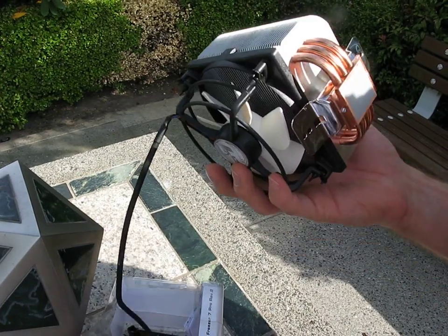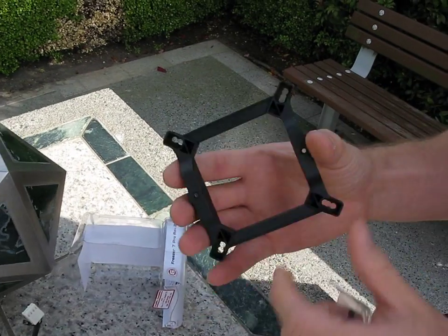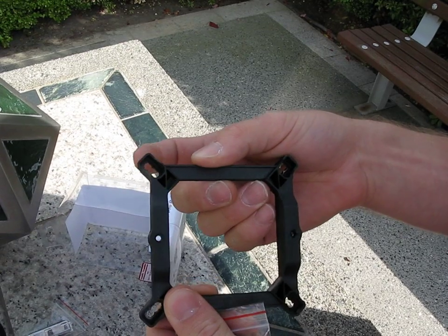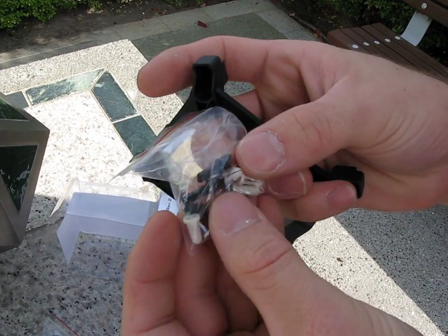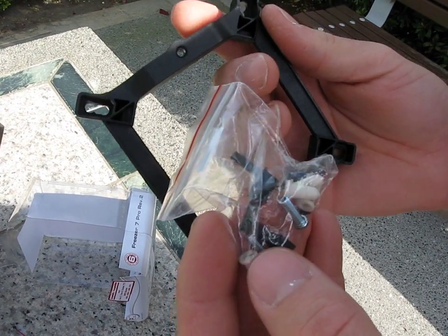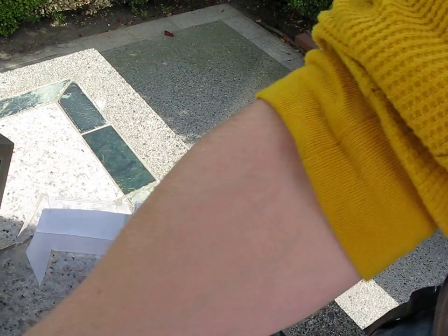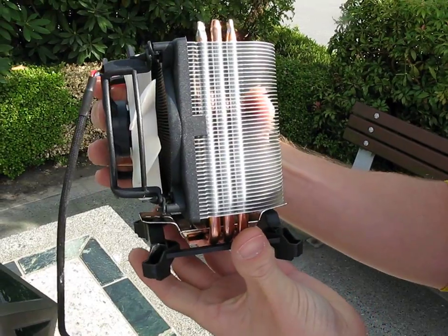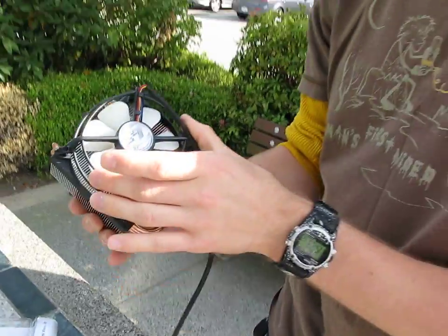For Intel, we've actually got a bracket that's compatible with LGA 775, 1156, and 1366. We've got a bunch of these little plastic clips to attach the bracket to your motherboard, and then you use the two screws to attach the fan to the bracket just like that. So that's a pretty cool mounting system — it's very innovative. Thank you for checking out my blog on the Arctic Cooling Freezer 7 Pro Rev 2.